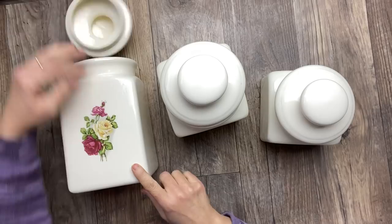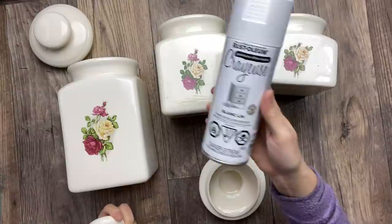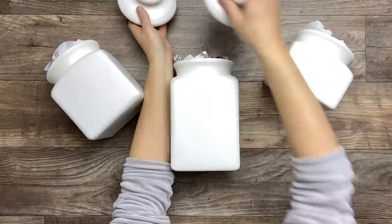I found this three-piece canister set and I loved it because of the flat front — it's perfect to use my napkin process. First, I'm going to spray these cans with some spray paint in linen white, allowing it to dry in between each coat. And I went ahead and it's all ready.